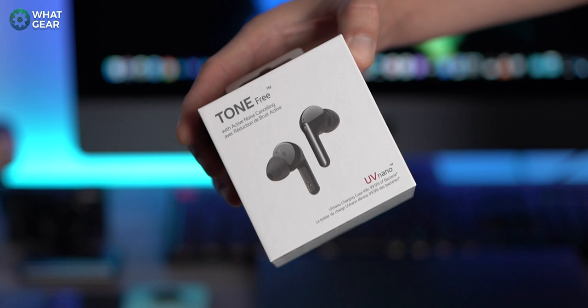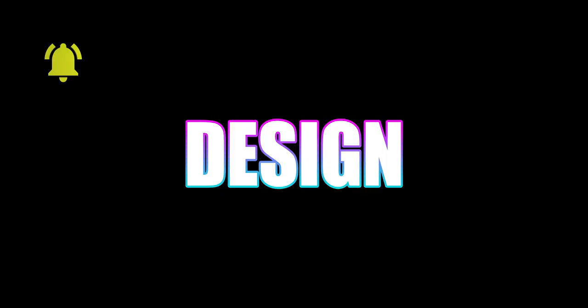I want to shout out LG for sponsoring this video — they're helping this channel keep going. If you subscribe and leave a comment, you'll be one of the finest subscribers known to man. Let's get into the design.